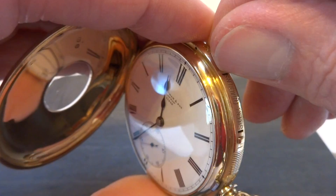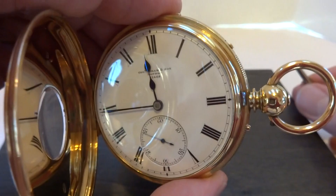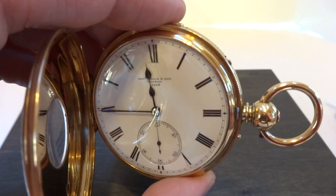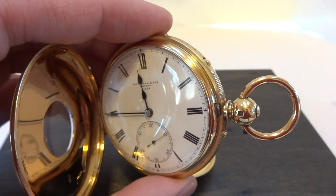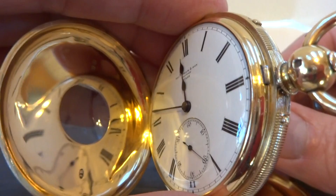I'm going to change this now to the Grand Sonneray function, so it'll strike the hours and the quarter at the 45-minute mark. It works flawlessly as it should. Let's do the repeater on demand function again. That works as it should.